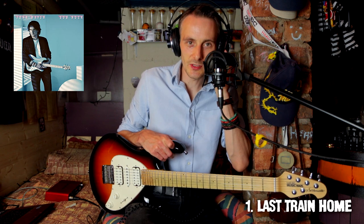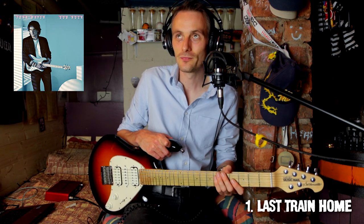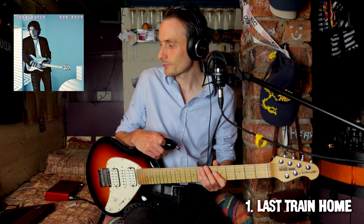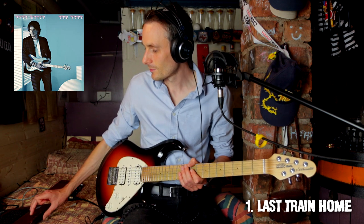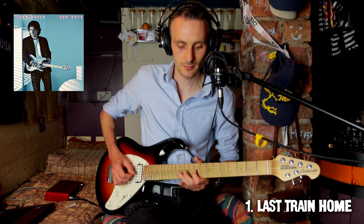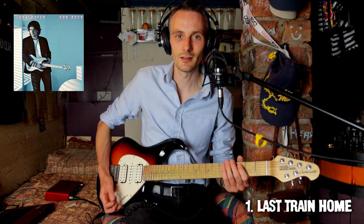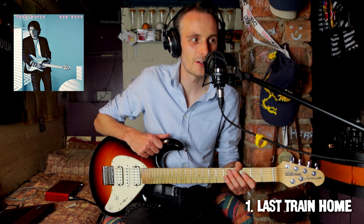Definitely a lot of similarities between this and Africa, in terms of the synth sound and the chords. So that's pentatonic major scale there — E pentatonic major. Some dulcet tones of Mr. Mayer there. Love that low voice.